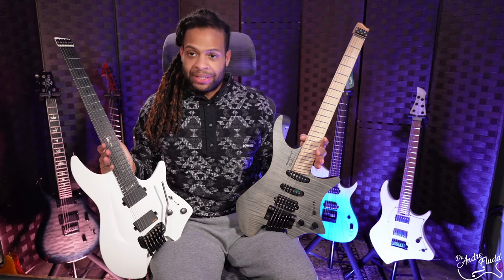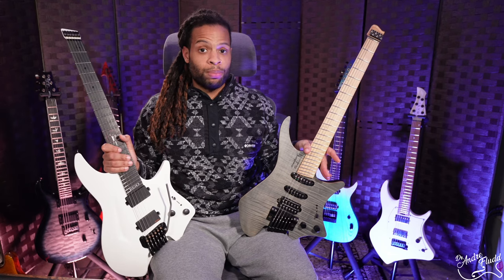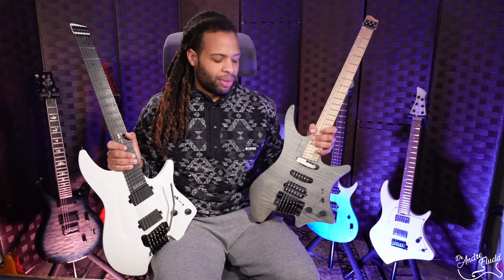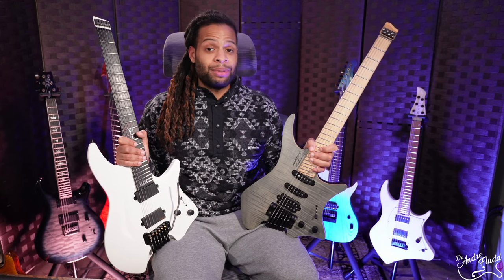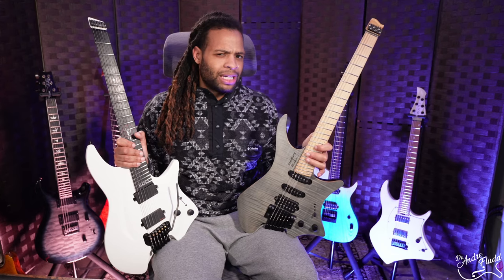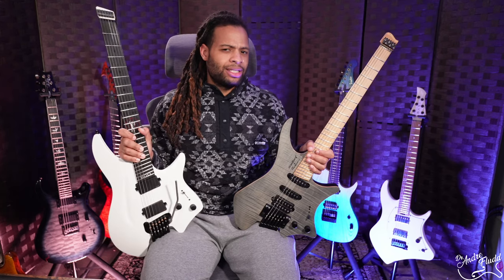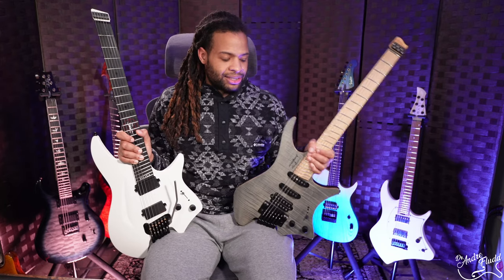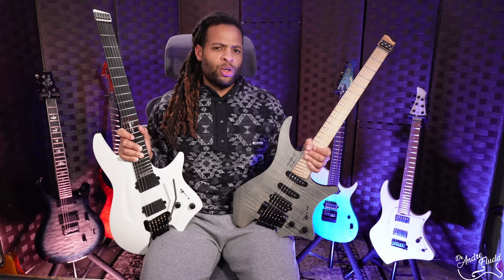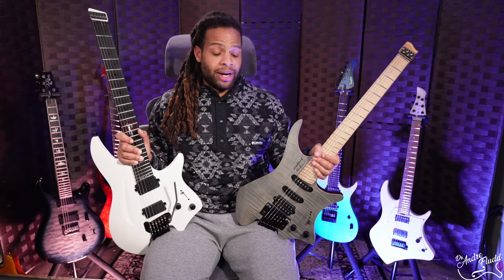The major benefit of the Aristides is that you have a ton of customization — you can get virtually any pickups you want, which you can't do with the Strandberg. That said, I've never heard a Strandberg sound bad; all the pickups sound absolutely great. They used to use a lot of Shor pickups, now they use a lot of their own stock pickups. So Aristides wins just because you can customize it, but I've never needed to customize the Strandberg. Apart from the pickups, both use very high quality electronics, so there's nothing to really compare there.